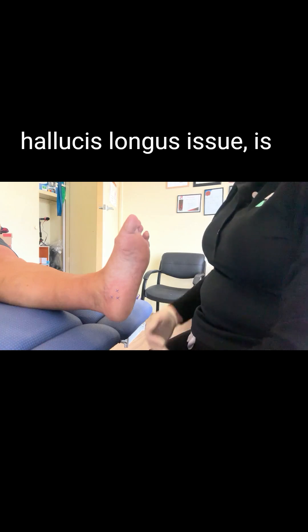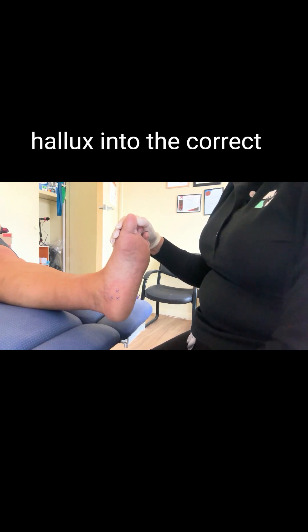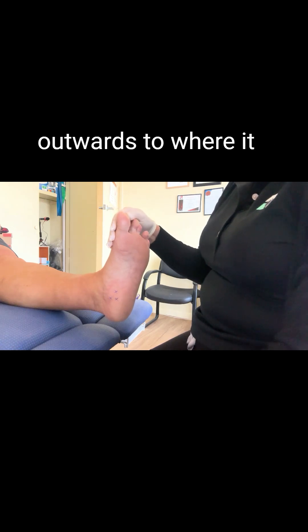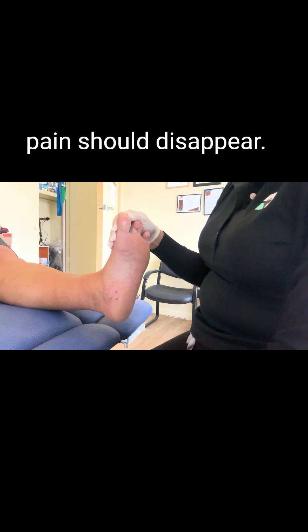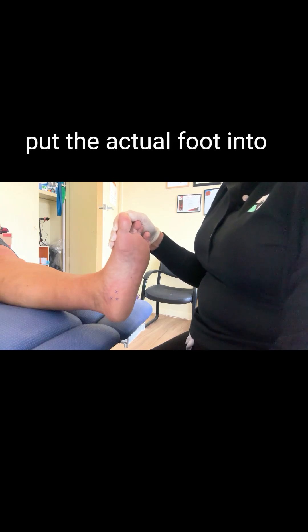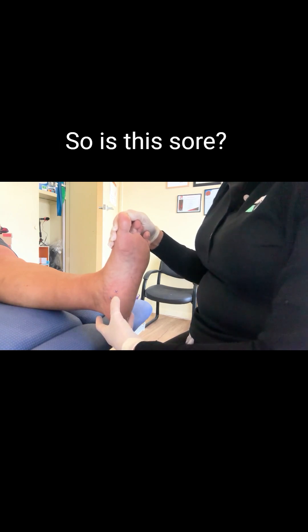The reason we know this is an abductor hallucis issue is because if we put the big toe, or hallux, into the correct position and pull the toe outwards to where it actually needs to be, the pain should disappear. In any case, if it's muscular, if you put the foot into the correct position and palpate again, the pain will disappear.